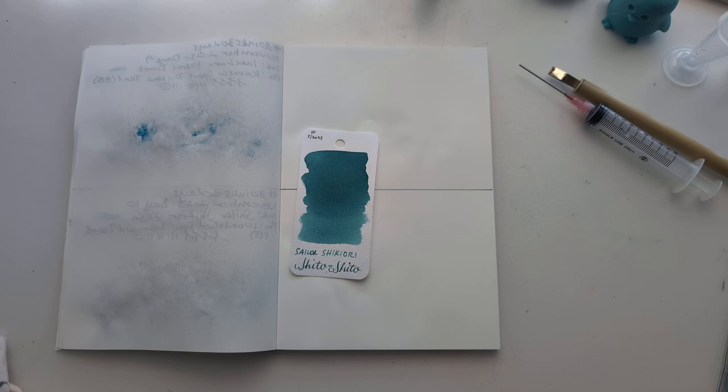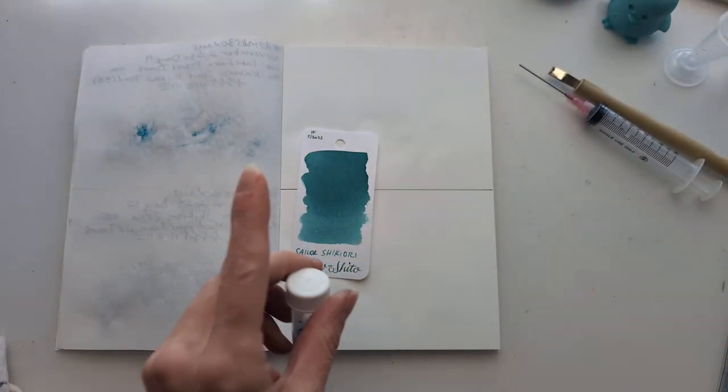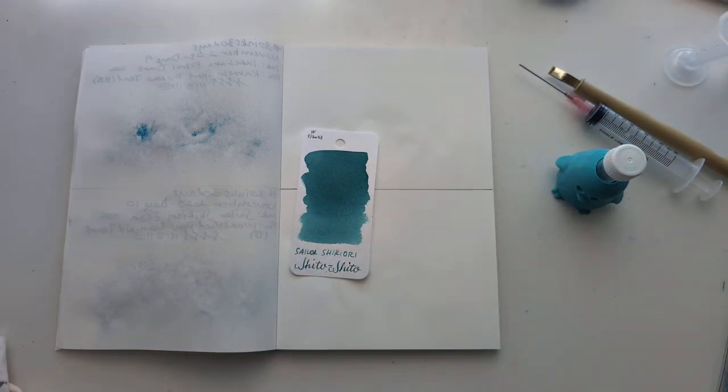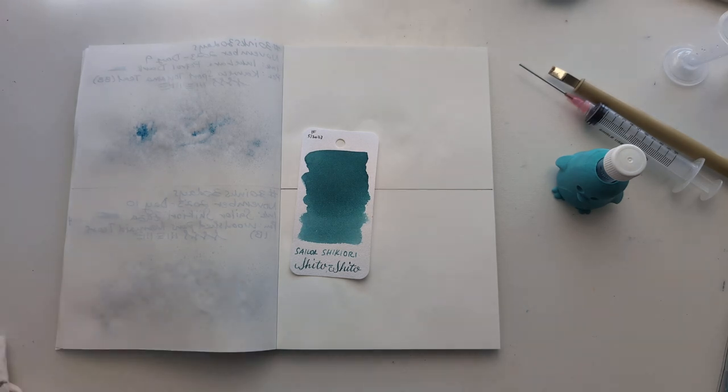Now I'm second-guessing everything. When this card was in there I thought, didn't I use this ink? But it hadn't been marked, so I thought maybe I didn't. Yeah, I did use this ink — it was one of the ones I brought with me on a trip. So this thing isn't very full. Oh well.